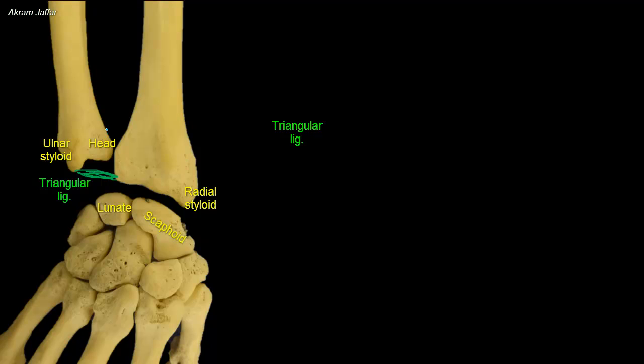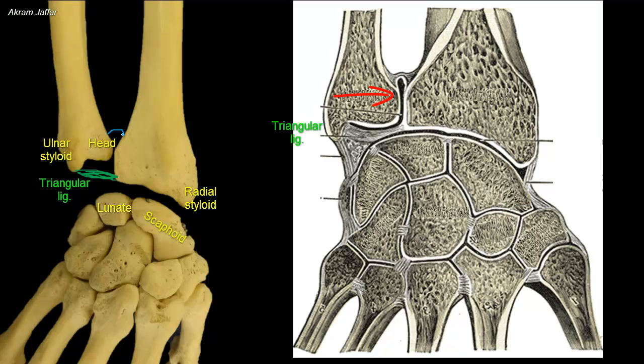The proximal surface of the triangular disc articulates with the distal aspect of the head of the ulna. Hence, the cavity of the distal radio-ulnar joint is L-shaped in a coronal section. The vertical bar of the L lies between the radius and ulna, and the horizontal bar between the ulna and the articular disc. The articular disc separates the cavity of the distal radio-ulnar joint from that of the wrist joint.